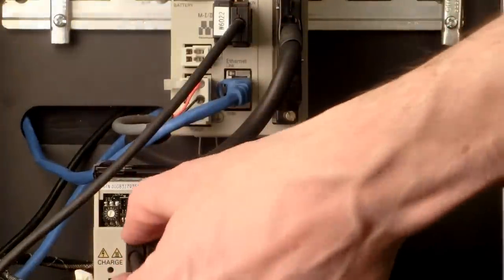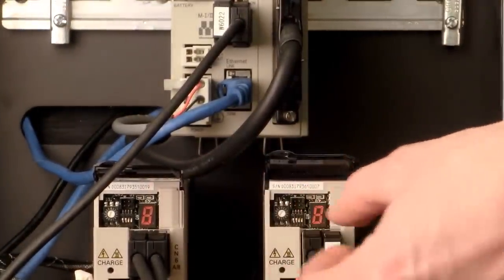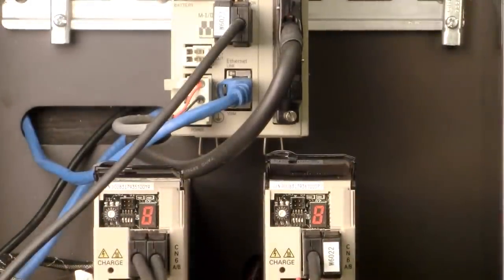The cables may look like ordinary USB cables, but they include a locking mechanism and are wired and shielded differently, so only use the official Mechatrolink 2 cables.